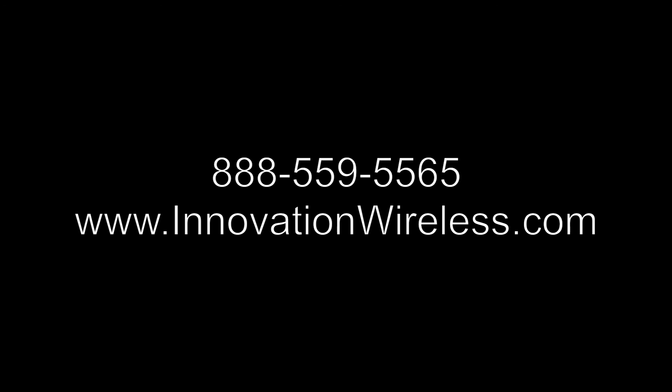If we can provide you any additional information, please give us a call at 888-559-5565 or visit us on our website at www.innovationwireless.com.